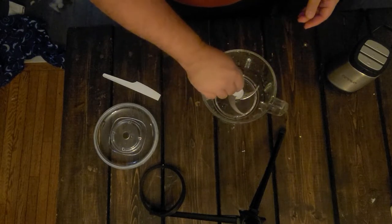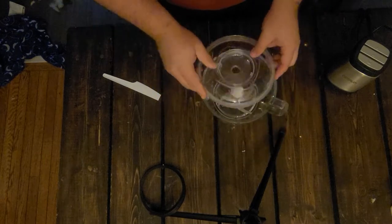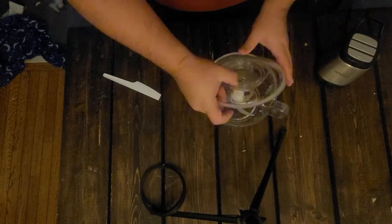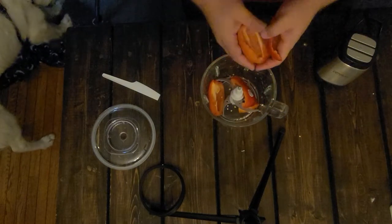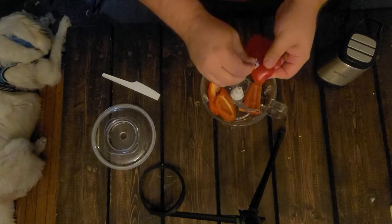This snaps together as you saw earlier — looks like it snaps and sits right here on the spin. Take our lid, put that on top, and then the main power unit is going to go here. But I guess I have to have something to chop first, so I've got some bell pepper which is going to go well with dinner. Probably don't want to eat the sticker, so let's take that off.